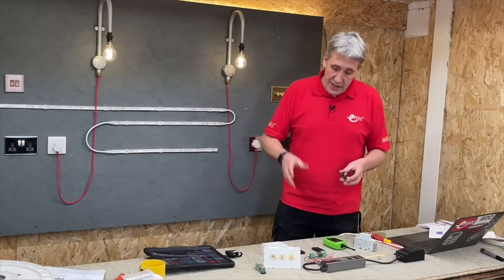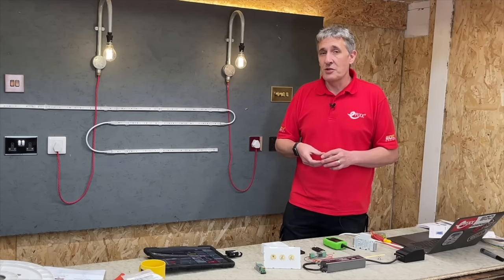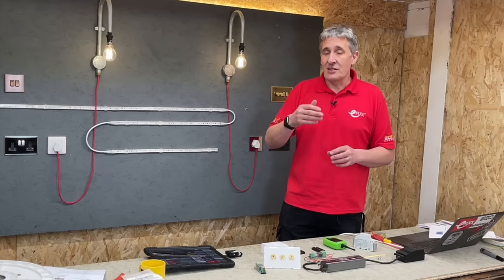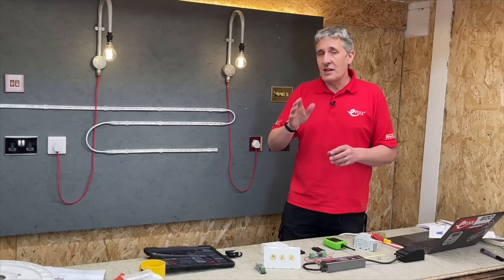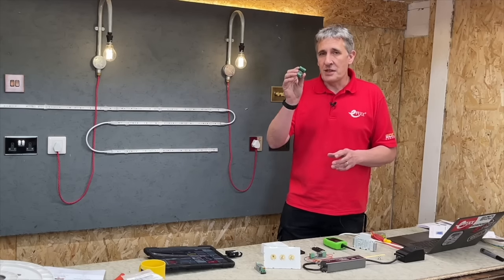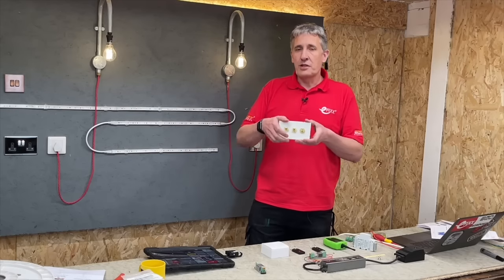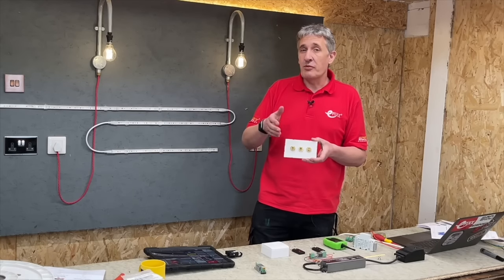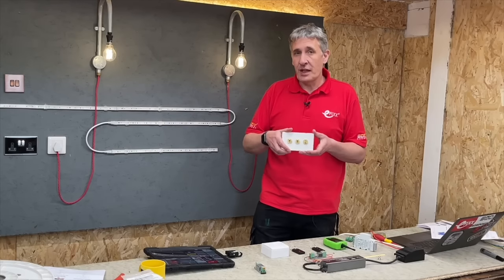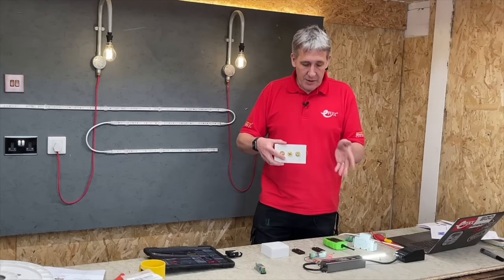What if a customer has a very specific type of light switch they want to use for wireless control, or you're in a scenario where it's very difficult to get new switching circuits installed? I'm now going to show you a product that can turn any type of light switch into a remote control light switch - using this little Bogey board. I've got a dolly switch here from the Hamilton Perception range, a very high-end range available in all sorts of finishes, and I've managed to turn it into a wireless remote control switch to operate the Ferret. Just operate it like any normal switch and the Ferret receives the signal and turns the LEDs on and off.